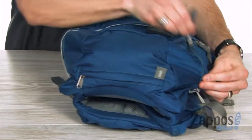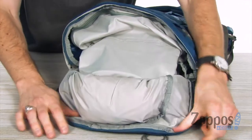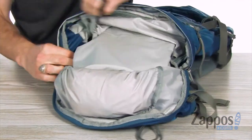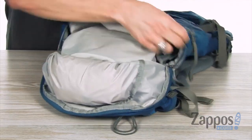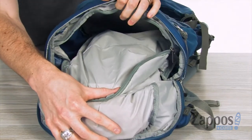At the bottom we've got one zipper pocket that opens up nice and wide so you can store some items in there. We've also got this cool feature which is dual access to your main compartment with this zipper, so you can get into the main compartment without having to unlock that top one.